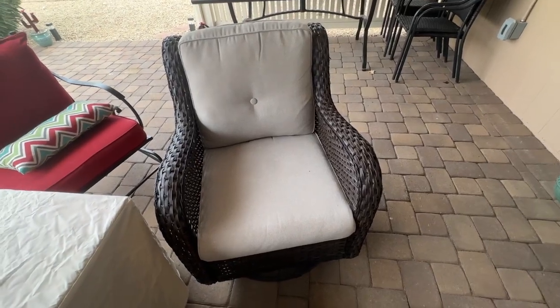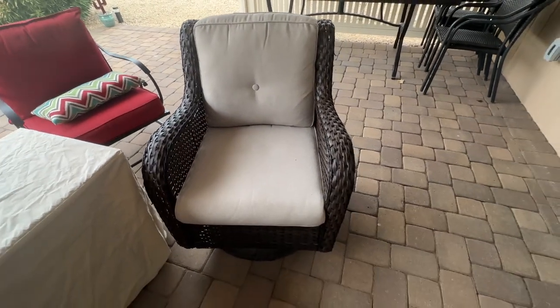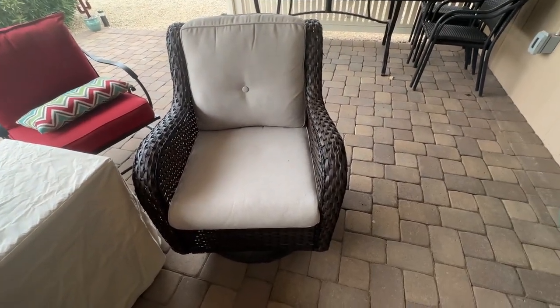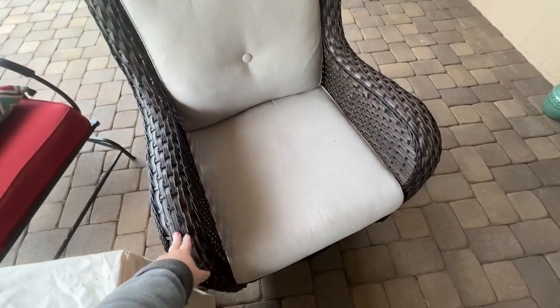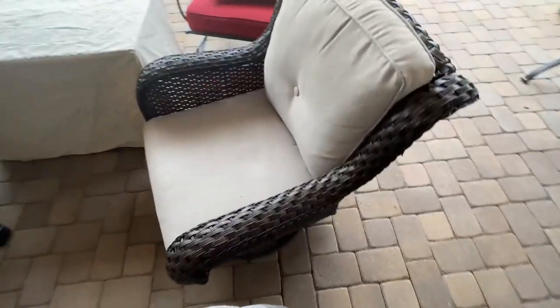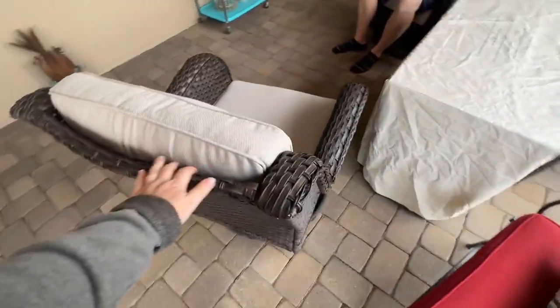Hi guys, my name is Mikaela. I'm going to give you my honest review on these outdoor patio chairs. So they're really easy to put together. They did take some time, I'd say — it took us probably 20 minutes to figure out how to put together the first one.